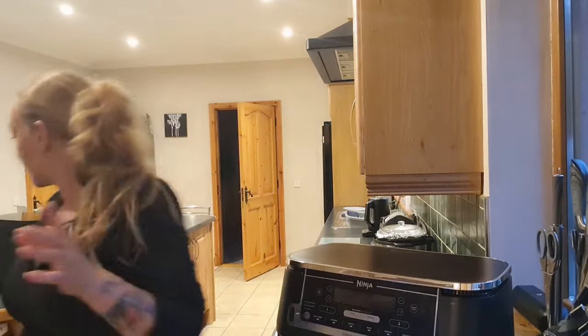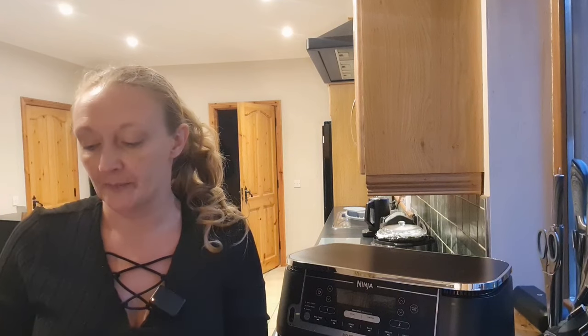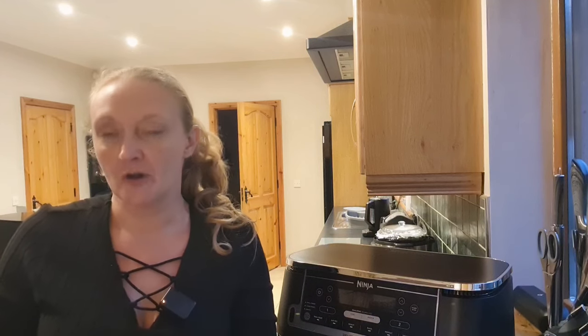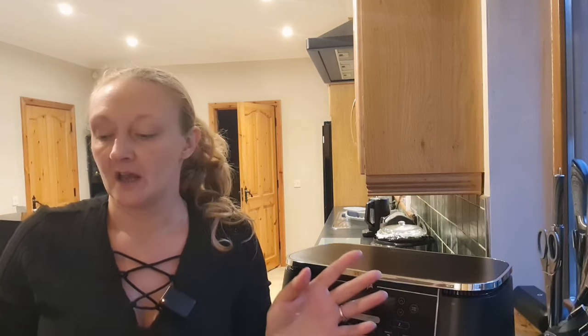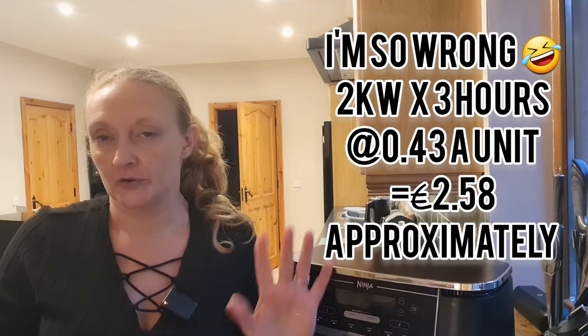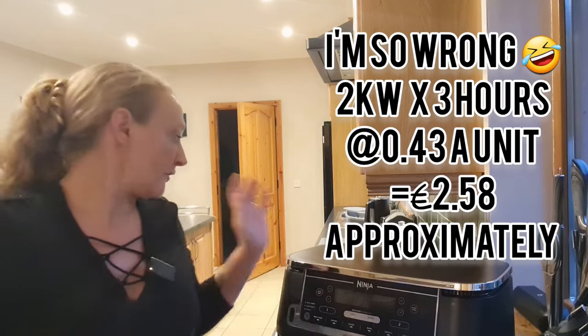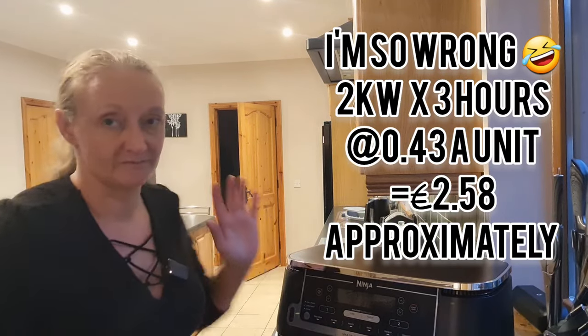If I was to have done this in the oven for that time — the small oven, which is two kilowatts — to run my oven for one hour at two kilowatts it would have cost me approximately 86 cents. So to do this for three hours would have cost about €1.29 give or take. So 54 cents versus €1.29 — it definitely has been a lot cheaper.